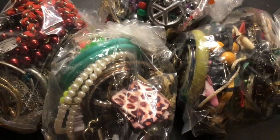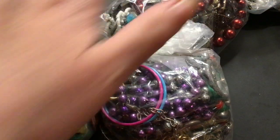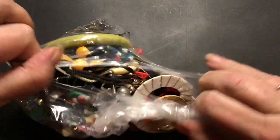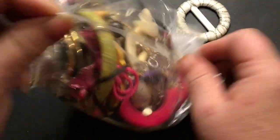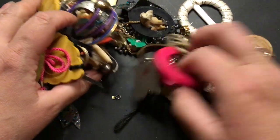Hi guys, Tina here. Mark got me four little bags from eco thrift, mixed them up. I have my eyes closed, I'm gonna pick one — this one. So we'll do this one first, see what we got here. Looks like a lot of earrings. Oops, just dump it all out there we go.